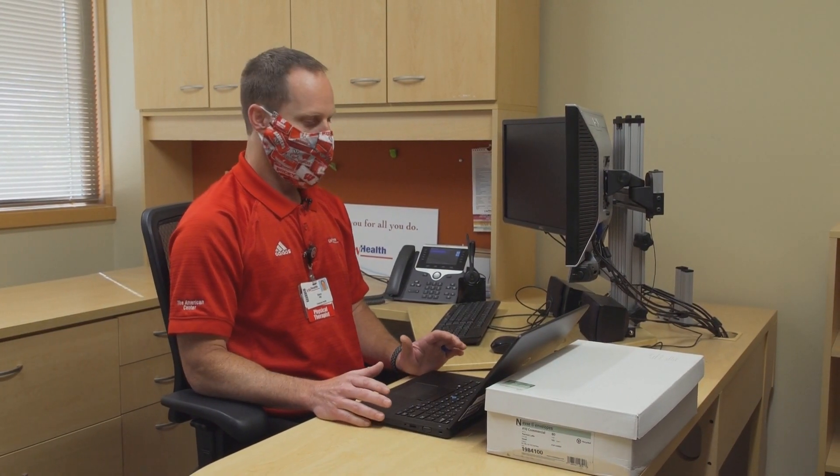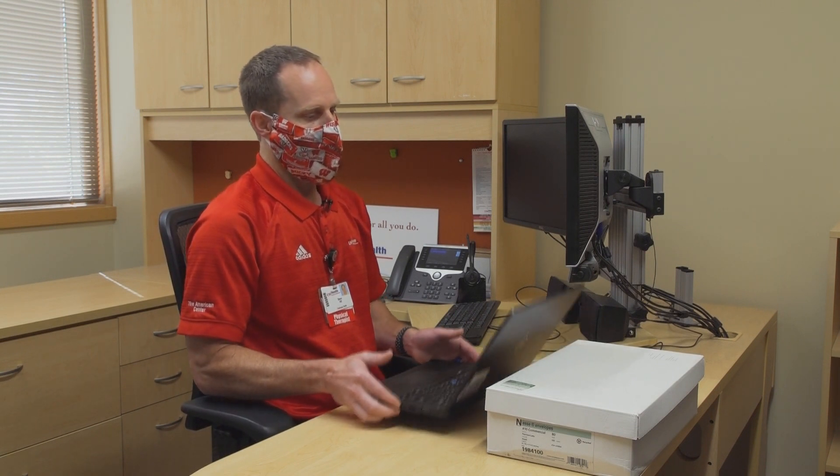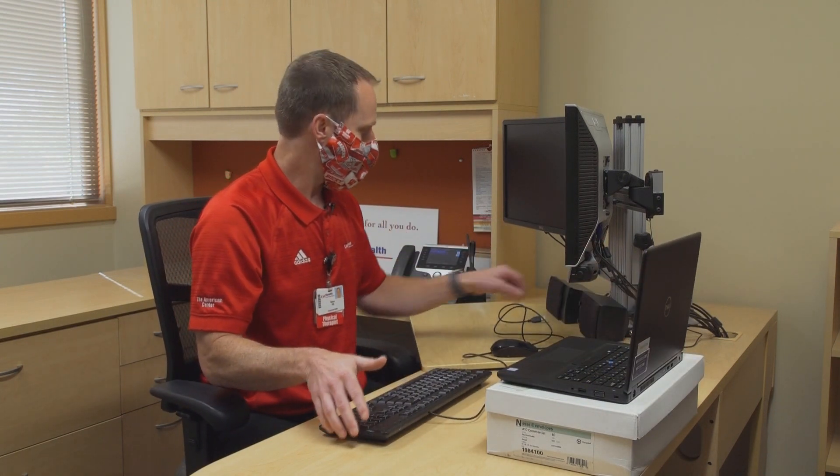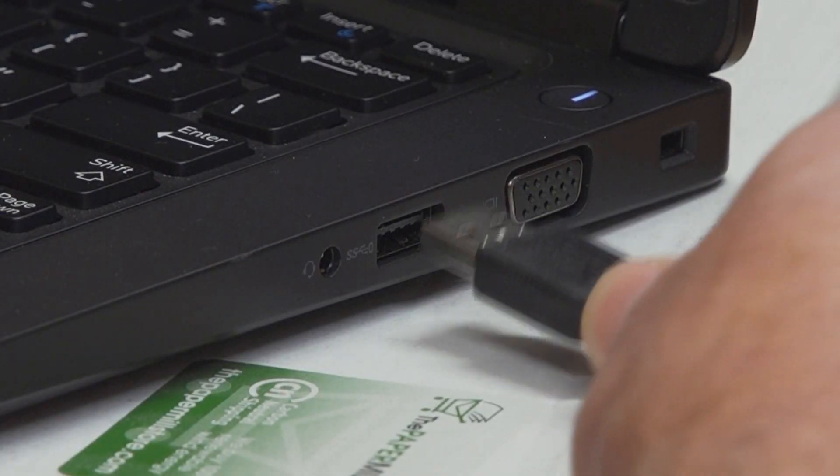Laptops can be great for portability, but not so great for ergonomics. If you're using it in this position, while not great, it would be okay for an hour or so — and everyone's a little different with that. But ideally, you're going to want to raise it up on something and then plug in an additional keyboard, if you happen to have one, so that you can at least improve it.